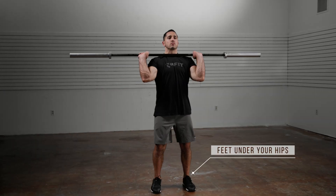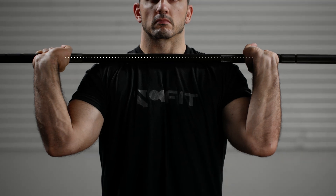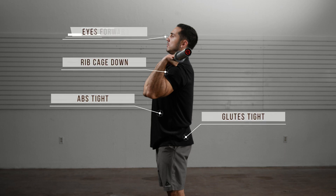Begin with a stance underneath your hips, feet pointed forward, and your heels down. The setup for the push press is the same as the press. The bar is racked on your shoulders, your abs and glutes are tight, your ribcage is pulled down, and your eyes are forward.